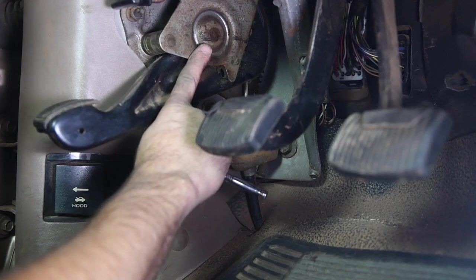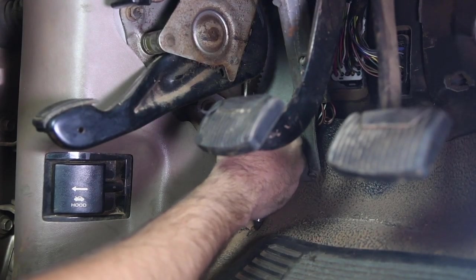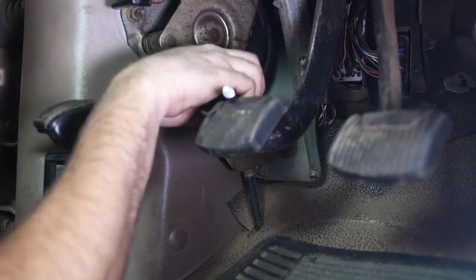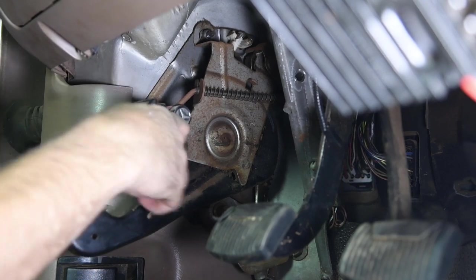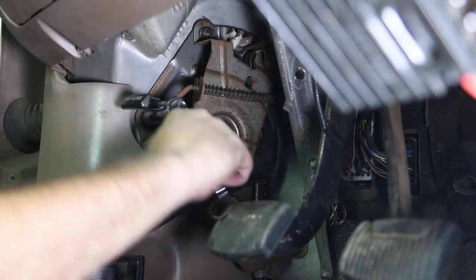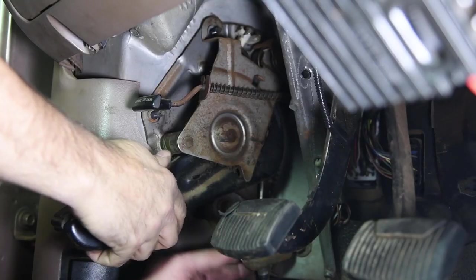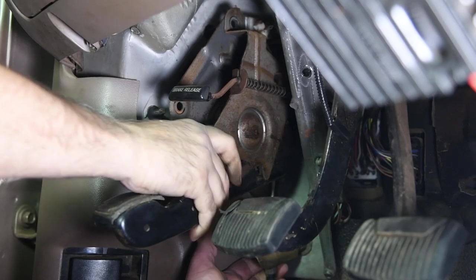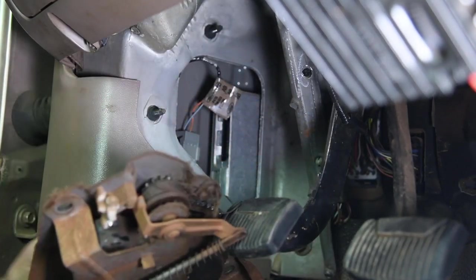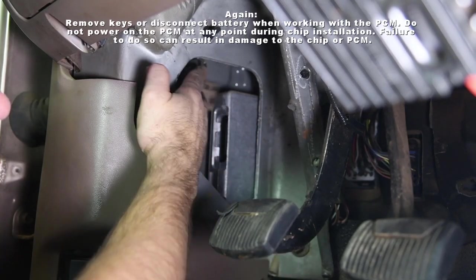Now that we've got the PCM cleaned and installed back in the slot, we're going to go ahead and remove the emergency brake assembly. We do this in order to be able to get the chip installed and then run the wiring for the switch and cable. You'll have to grab it by the cable and kind of wiggle it around the kick panel, then just hold it down out of the way.